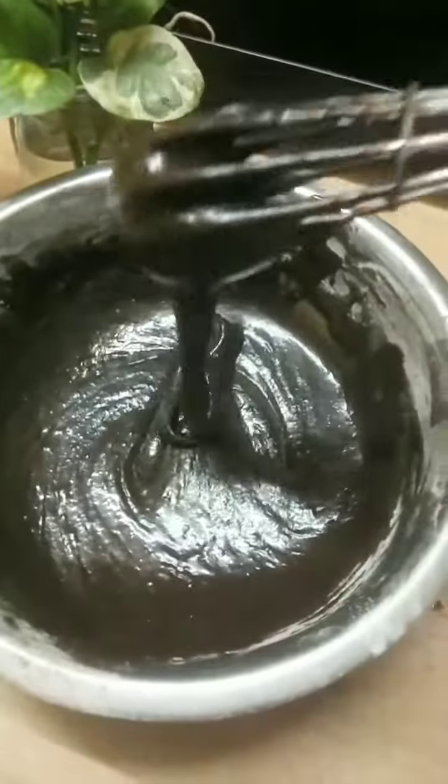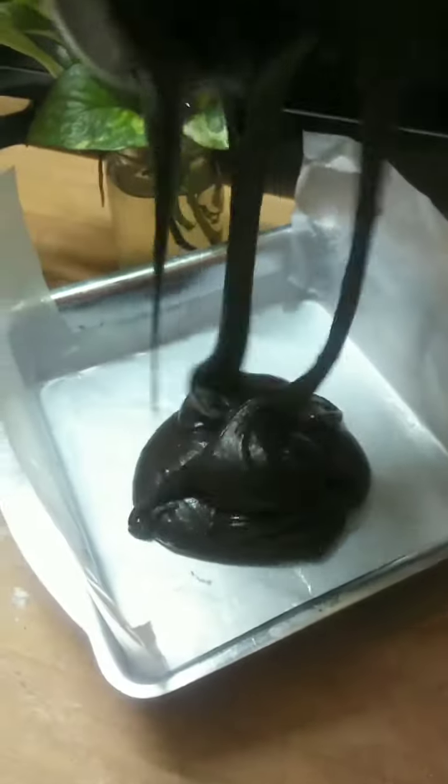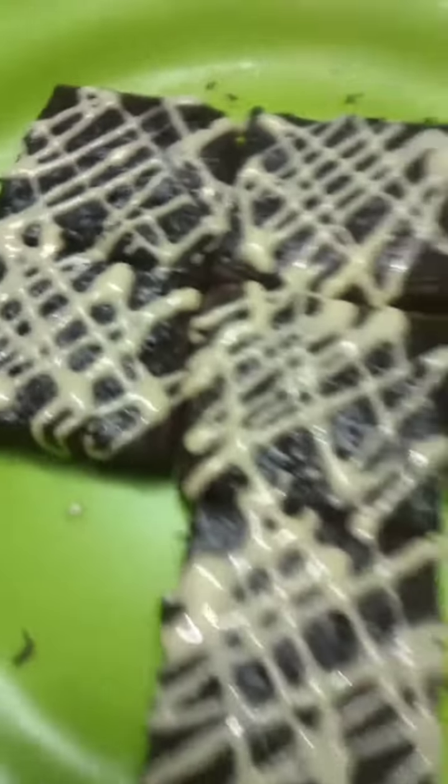Let's mix the batter in a square cake pan and add butter. This is a brownie.